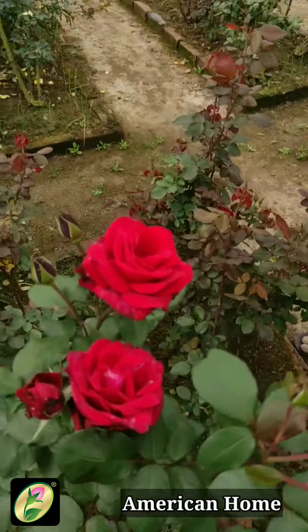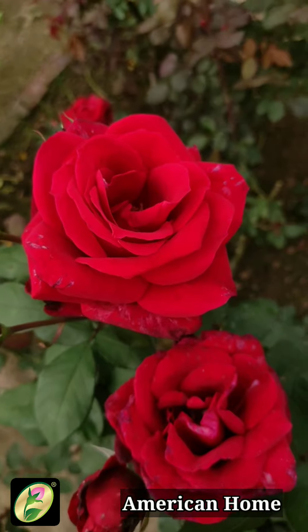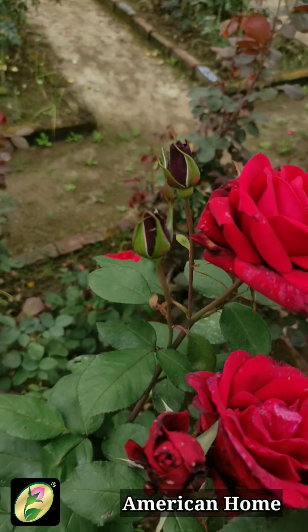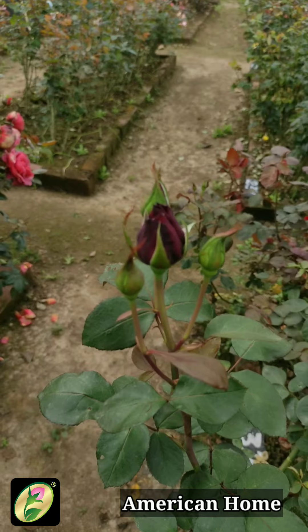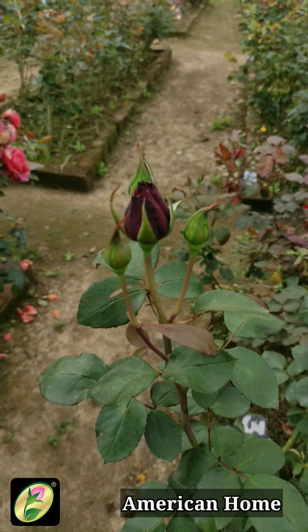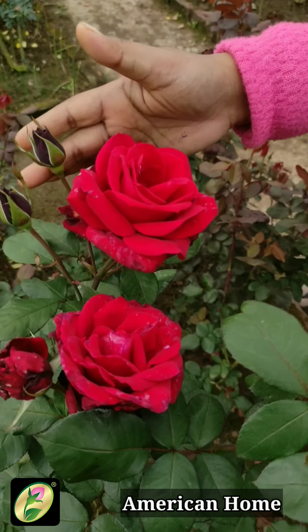The first variety I will show you is American Home. This is an H.T. variety from Jackson and Perkins Company. The bud you are seeing is an overt shape — overt means the whole shape will remain below and become one shape. We call this a white bird, and this is the blackish color.